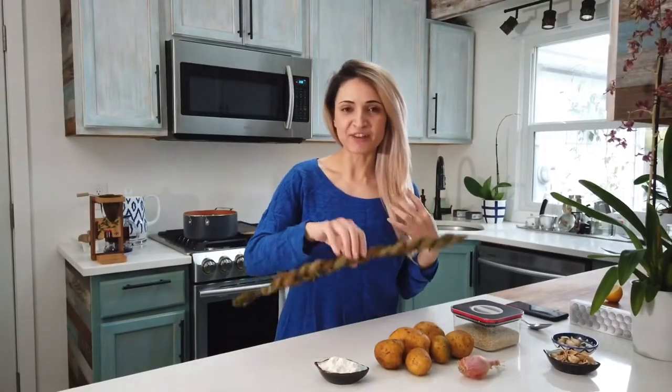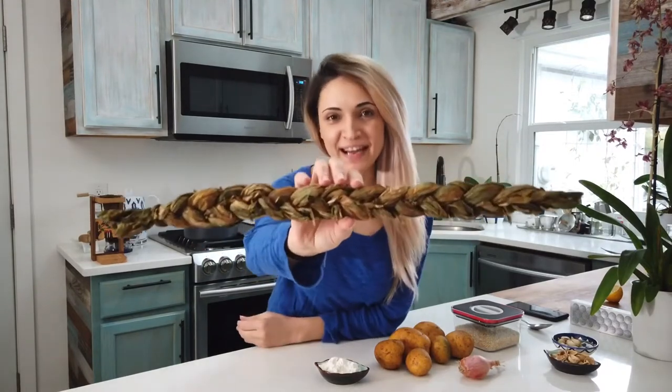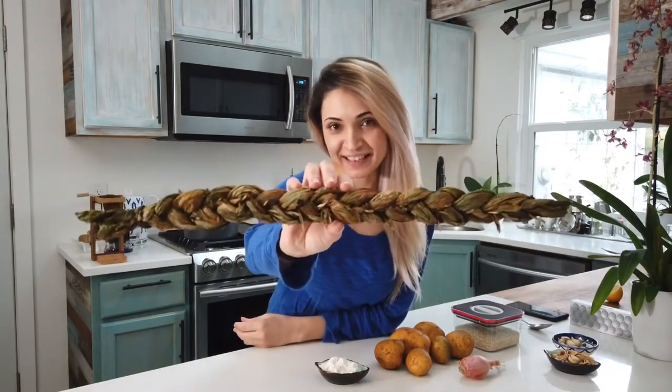We braid it, then we hang it to dry, to dehydrate. So I am picking back up, and at this point the very same braid that I had made is now ready to be used. This particular Sorrel is very tart.